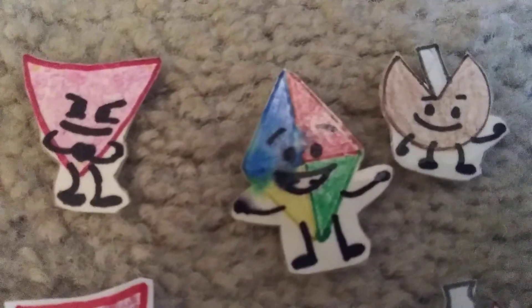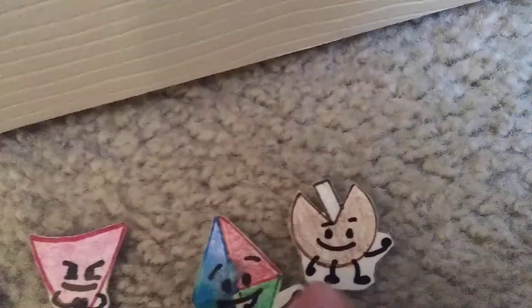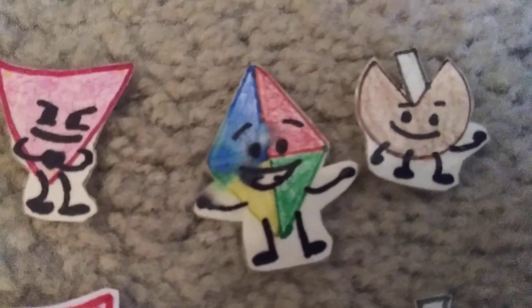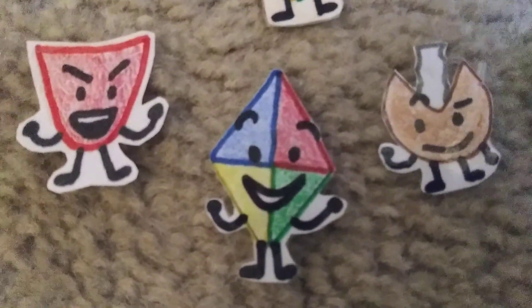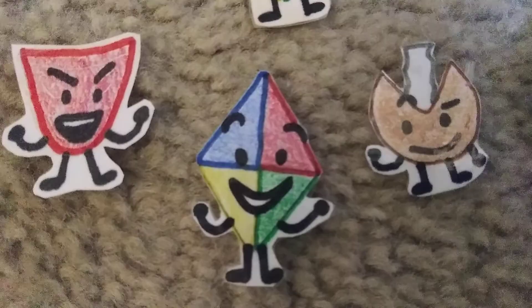Kite — old version and new version. If you're wondering what happened with the new version, a liquid accidentally spilled on him and messed up the blue marker. And I actually figured out his gender — he's going to be a guy.